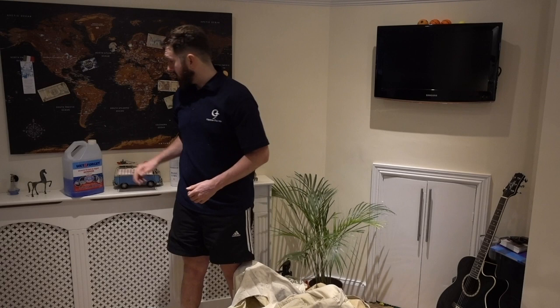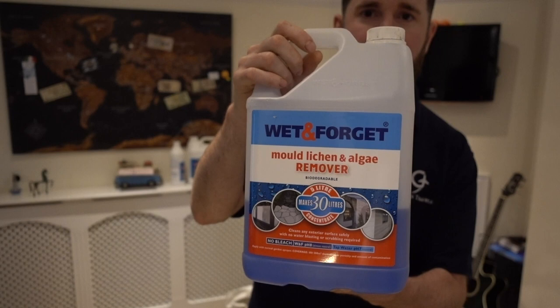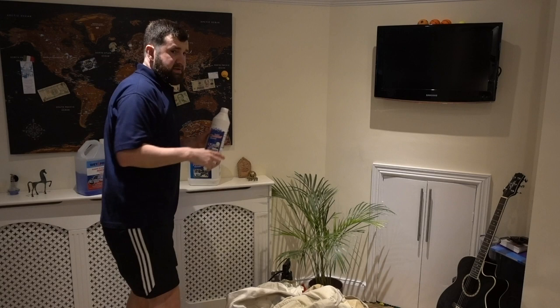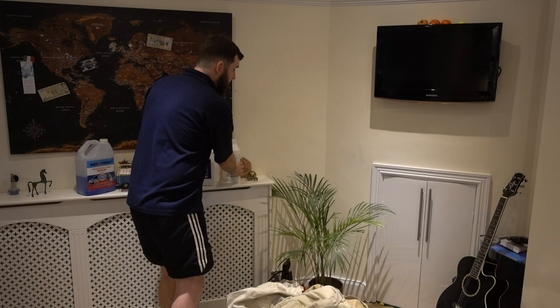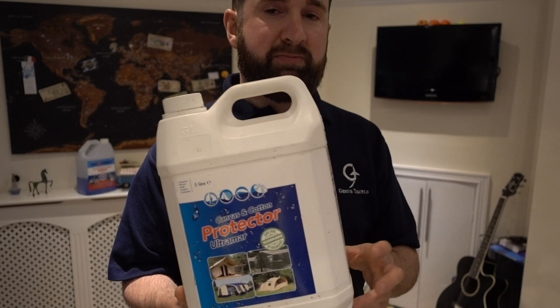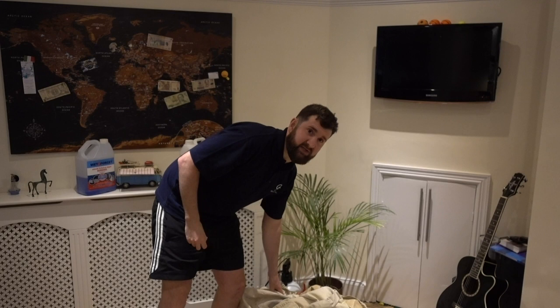The first one is Wet and Forget. This costs around £23. Have a little look at it there — it's a long-term cleaner. You're meant to put it on the tent and forget about it, quite literally. The second product is Ultramar Power Cleaner. This was about £20 and it's a quick cleaner. The third product is a protector and waterproofer, also from Ultramar. And the fourth thing we're going to speak about is a company called Wash and Waterproof, who supply washing and waterproofing services for canvas, sails or marquees.